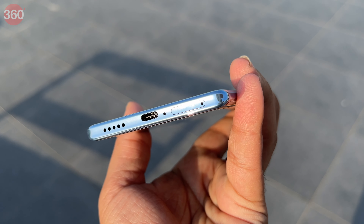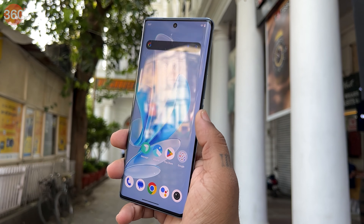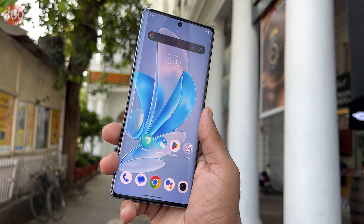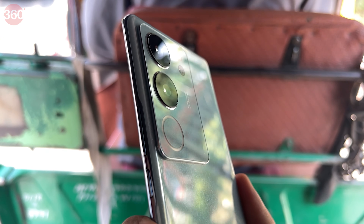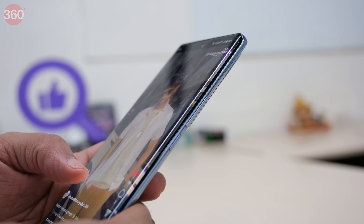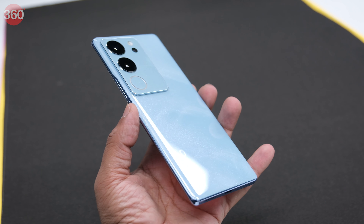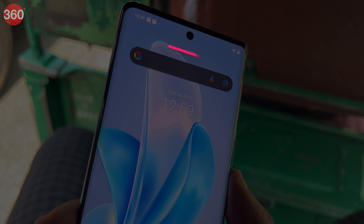The smartphone has the power key and volume buttons on the right, and at the bottom it gets a USB 2.0 Type-C port, dual SIM slot, and a speaker grille. The brand does not mention Corning's Gorilla Glass protection. The Vivo V29 Pro is a large phone with a 6.78-inch curved display, which is difficult to hold sometimes, and one-hand use is not very comfortable. At 7.5mm, it is a very slim smartphone that feels delicate without a case and weighs just 188 grams. It does not come with an official IP rating for water and dust resistance, which is a bummer. Overall, the look and feel are quite premium and it feels like it justifies its price.